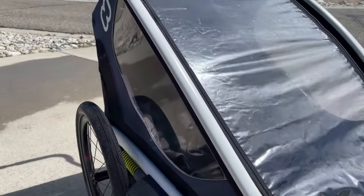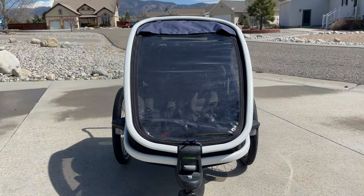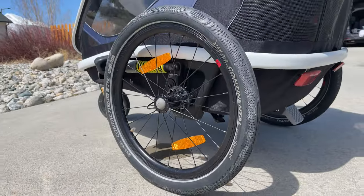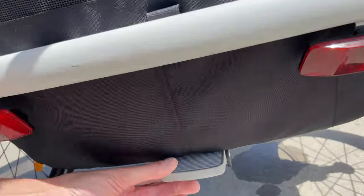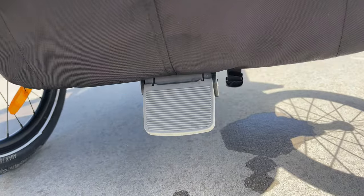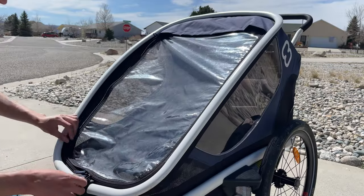The build has been absolutely great and has been holding up perfectly over this whole past year with no issues or damage at all. It has some really solid tires and wheels with a simple and easy-to-use quick release that I'll be showing you later on. There's also a super easy brake pedal built into it, which comes in really handy when you're parked with the kids.